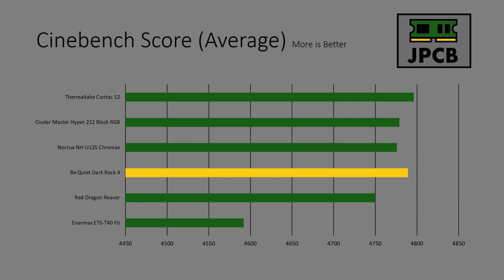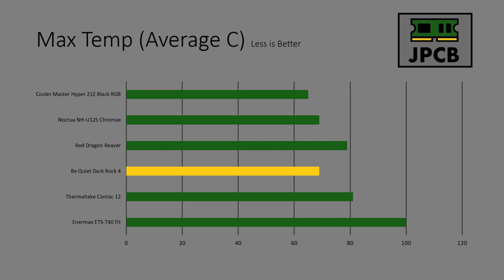The average Cinebench score for the Be Quiet cooler was 47.89, which is one of the top scores so far and only a few points behind the Thermaltake Contact 12. It's higher than both the Noctua and Cooler Master Hyper 212 coolers. Max temp-wise, the highest temperature we saw over the runs was 69 degrees Celsius, which is equal to the Noctua cooler and only four degrees higher than the Cooler Master Hyper 212 — so it did really well.